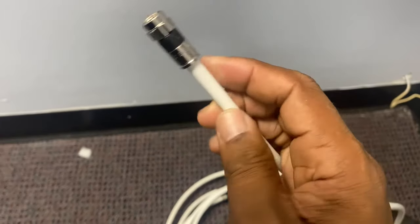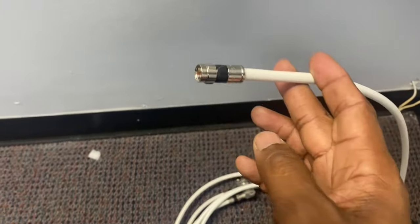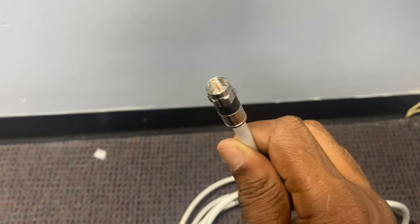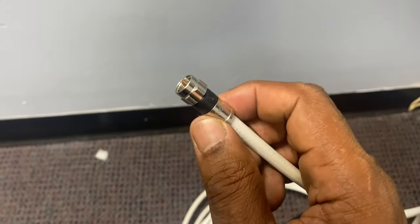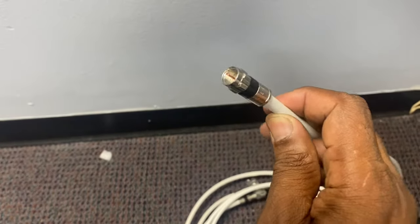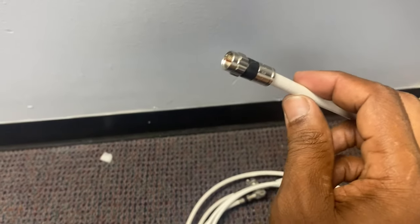This is a coaxial cable right here. I know you've seen these a million times in your house coming out of the wall for your cable TV and so forth. The tips of this are called the terminal — the coaxial cable terminal — and these can be crimped as well with the tool we just looked at.